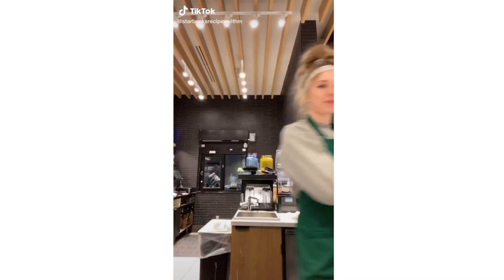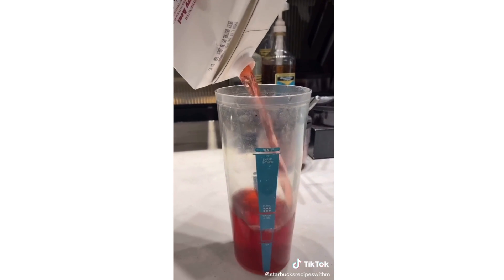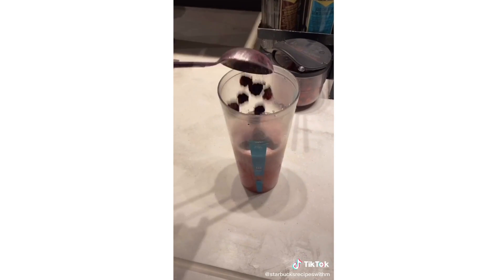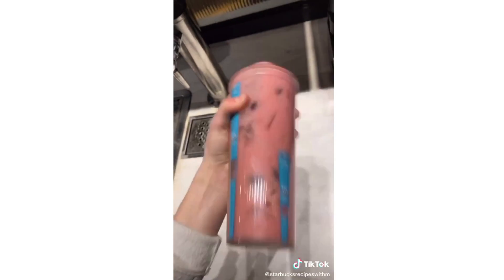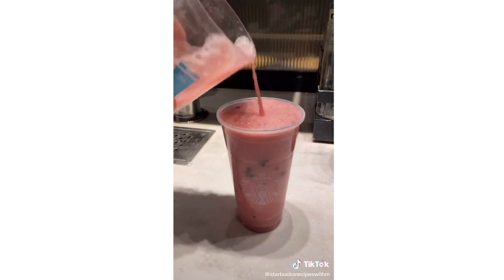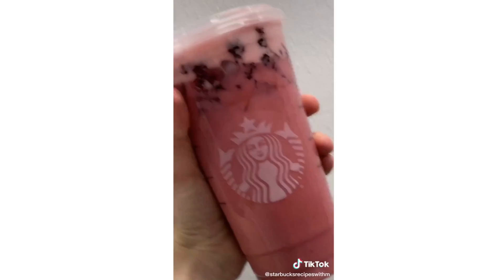Today we're going to make the red drink. We're going to start with cashew tea, then strawberry acai, then coconut milk, one pump of raspberry, one pump of vanilla, and berries. Add some ice and shake. Pour into the cup, add a lid, and there you have a secret menu red drink. Enjoy.